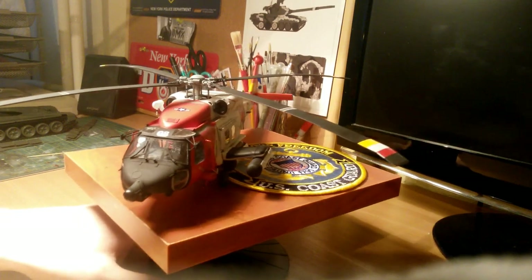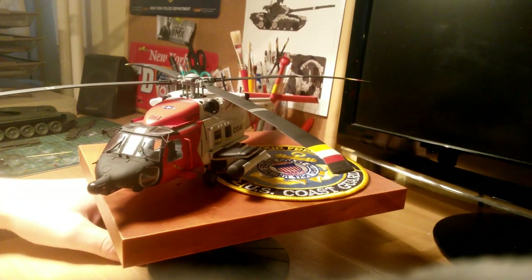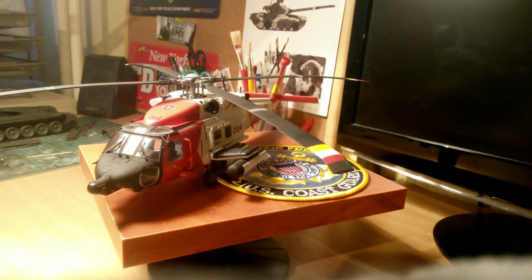If you ask me what the weakest point of this model is, I would say everything — because in this model everything is weak. The fit is just horrible; there are a few really big gaps all over the model, so most of your days will be about filling, sanding, filling, sanding, again and again. I spent 4 or 5 days in a row fixing these errors, and it's still not perfect, but at least I'm satisfied with what I have.